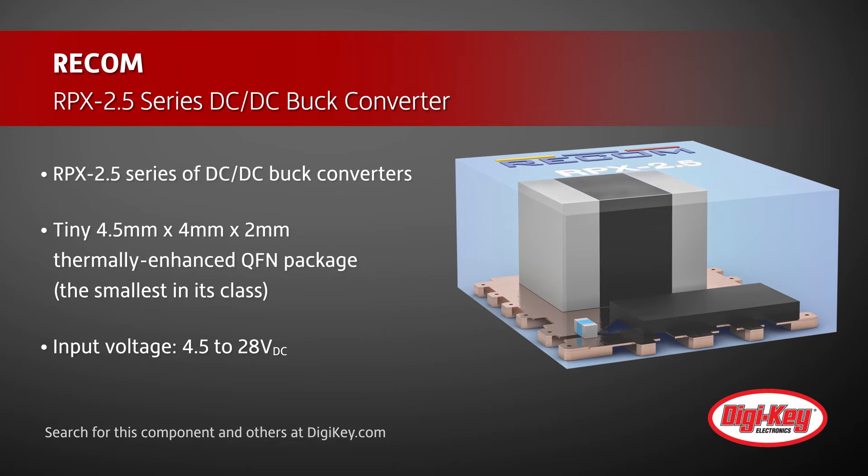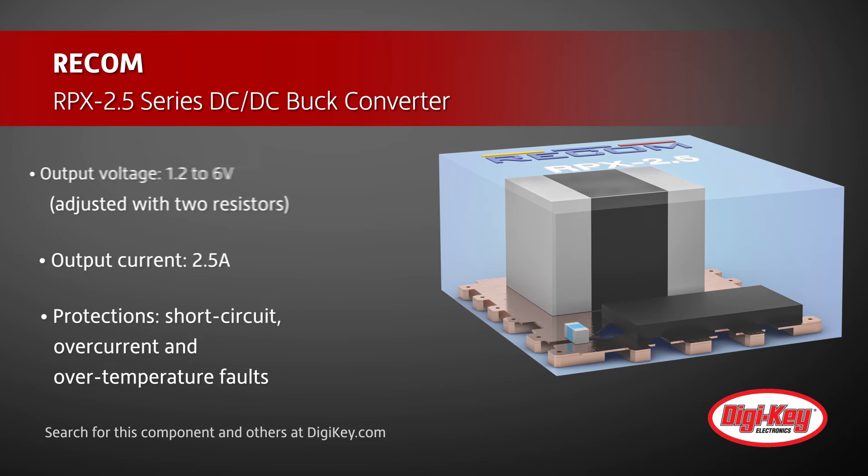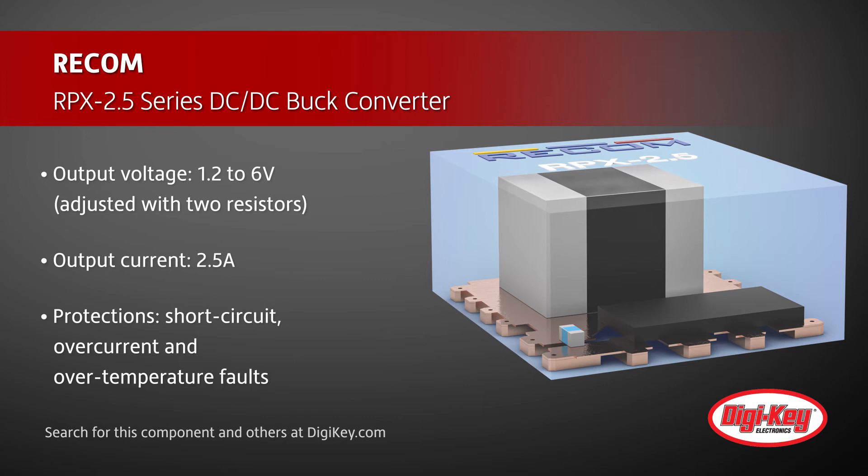It features an input range from 4.5 to 28 volts DC, and its output voltage can be adjusted with two resistors in the range from 1.2 volts up to 6 volts. The 2.5 amp output current is fully protected against short circuit, over current, and over temperature faults.